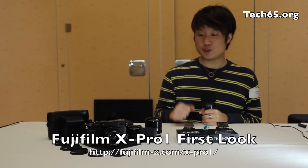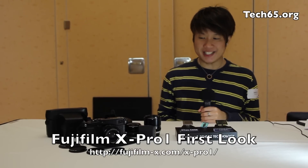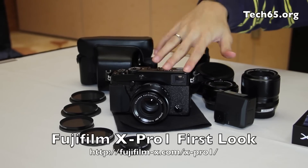Hi, this is Justin from Tech65 and today we are here at the Fujifilm X-Pro1 launch in Singapore. And today we have the Fujifilm X-Pro1 with us here.